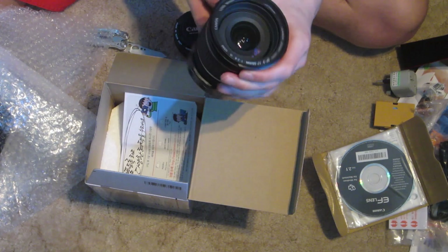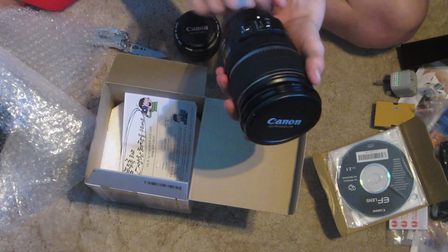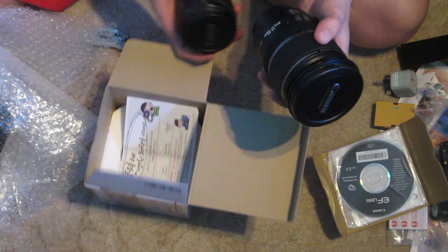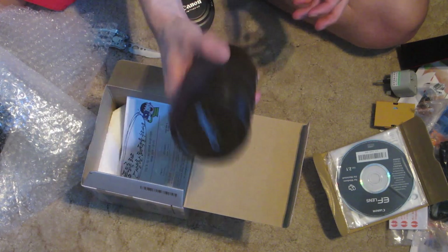Look at that glass. This has got image stabilisation — they're both ultrasonic, but this one's got image stabilisation. So for video, that would be really good.